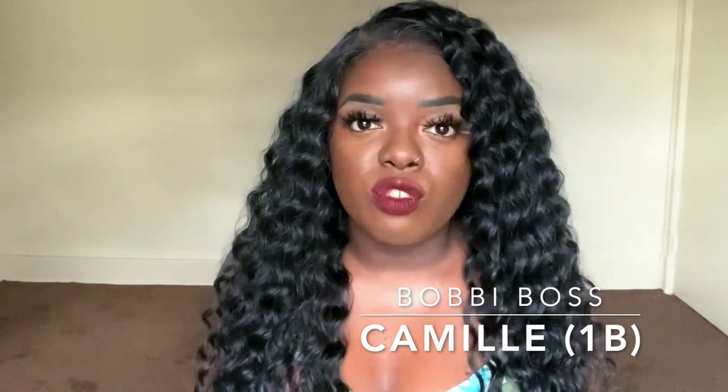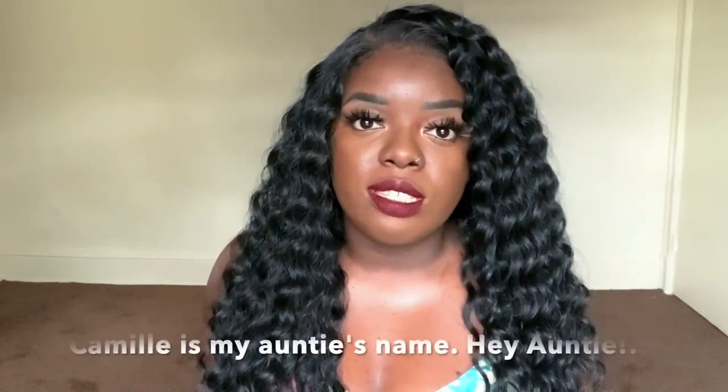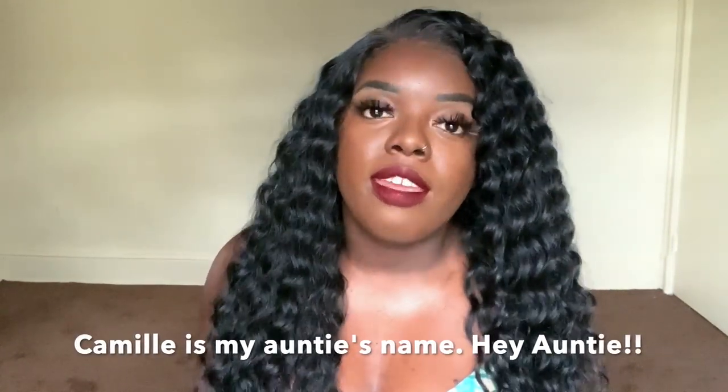This is Bobby Boss Camille, and she is from Bobby Boss' latest Glueless HD line. Bobby Boss Camille does have 13x4 parting. It is a 360 lace unit, so there is lace all around the perimeter of the unit, even in the back. It does come with HD transparent lace. It has a custom plucked natural hairline. There are baby hairs for added realism, the cap comes with an elastic band, and this is heat safe up to about 360–400 degrees.